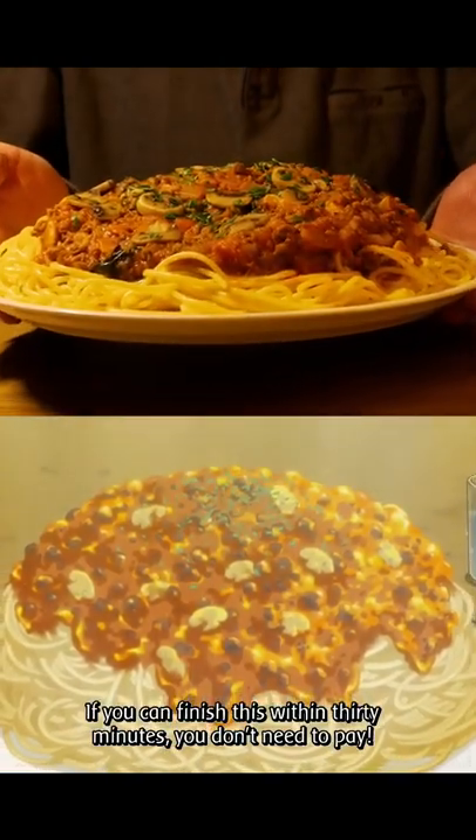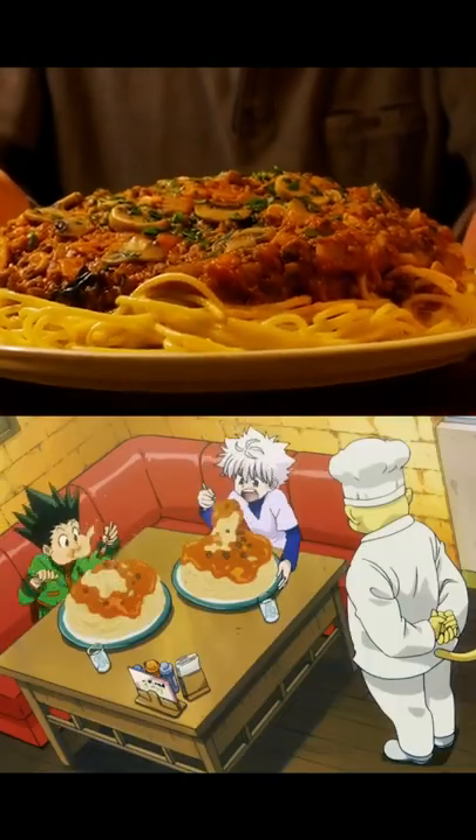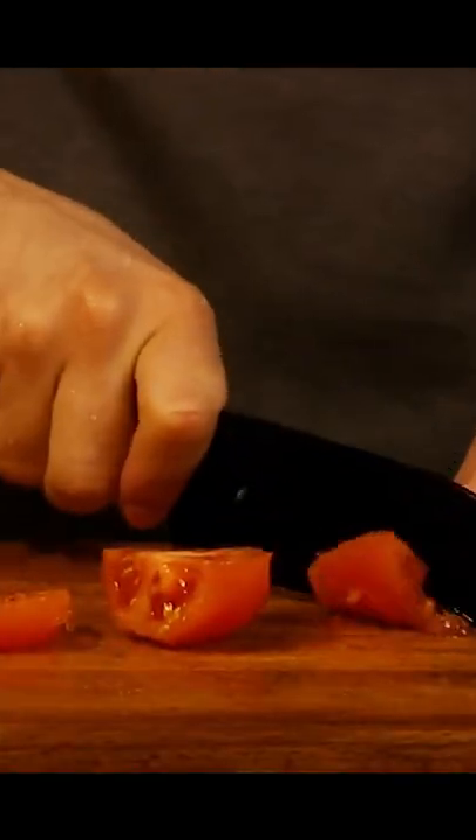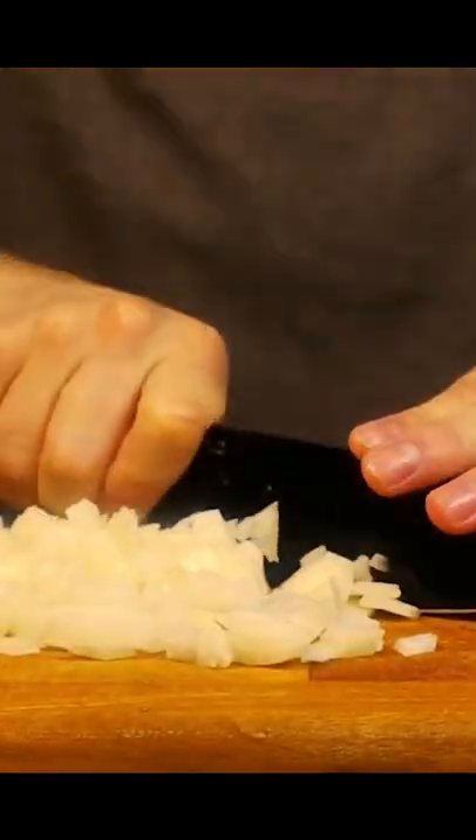Hey guys, today we'll be making the Greek Island Pasta from Hunter x Hunter. We'll start by removing the skin of some plum tomatoes, then roughly dice up the skinless tomatoes, and afterwards dice up some onions.